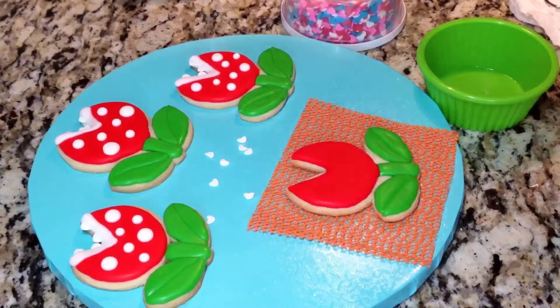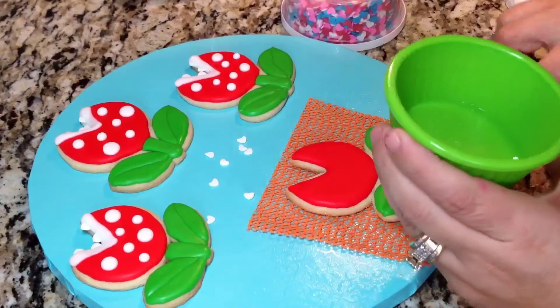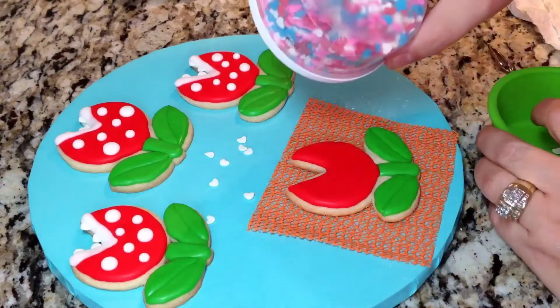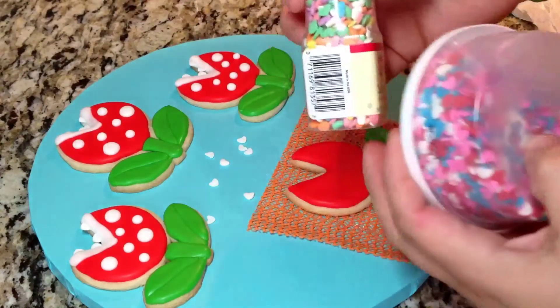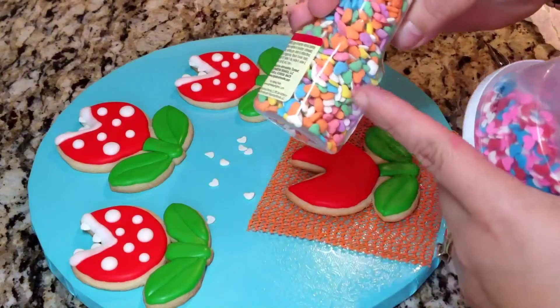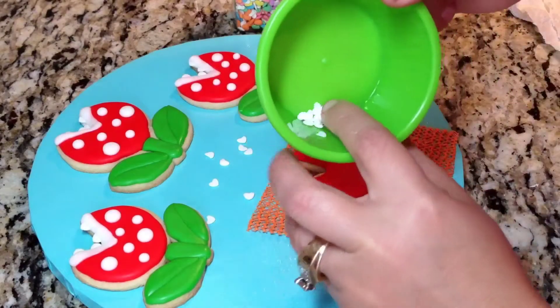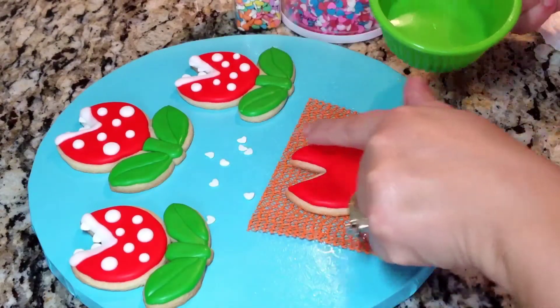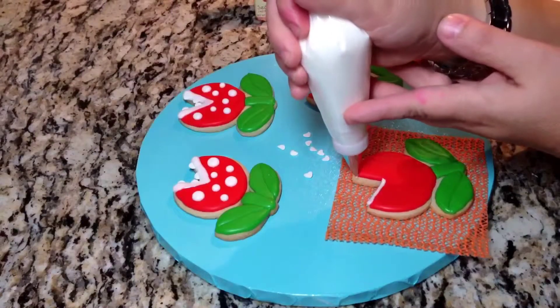We're almost at the finish line. I did forget to mention a couple things at the beginning — you will be needing some heart sprinkles, the white ones. They come in different varieties. You'll also need some tweezers to help stick these little guys into the white icing. Fill in the inside section just a little bit.